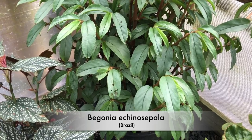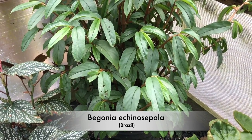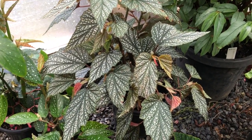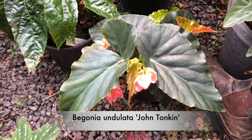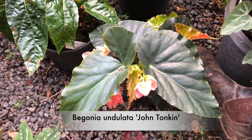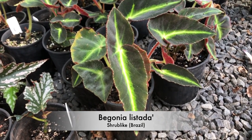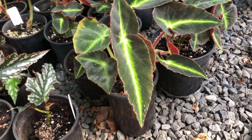Begonia echinocephala is a species — very soon it'll have white flowers held way above the foliage, a very handsome plant and a good garden plant. Argentio guttata — I think we've done that one. Begonia John Tonkin is another cane with beautiful large foliage. Begonia listata is a small shrub-like Begonia with brilliant foliage — that lime green splash right down the middle. Easy to grow, seemingly so.